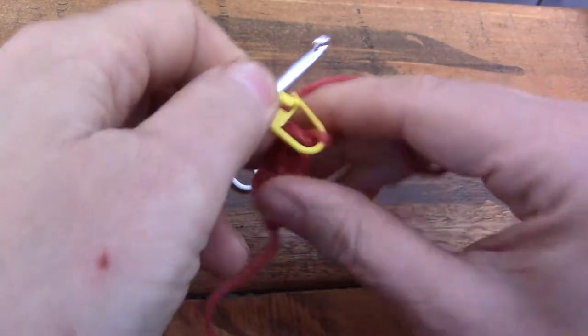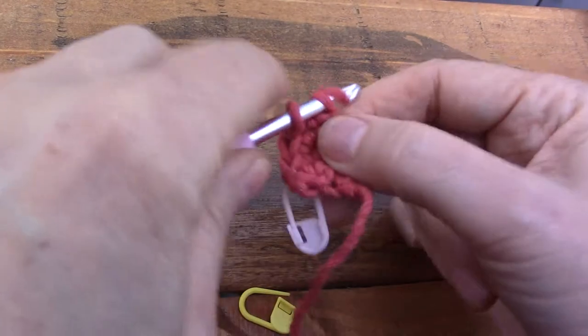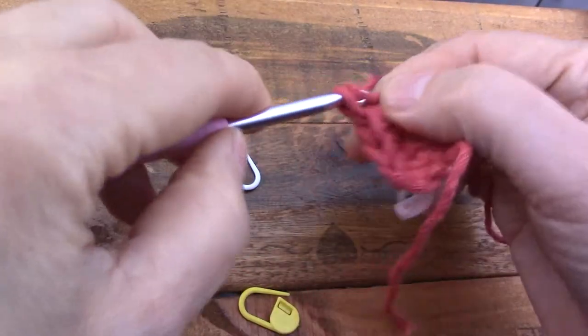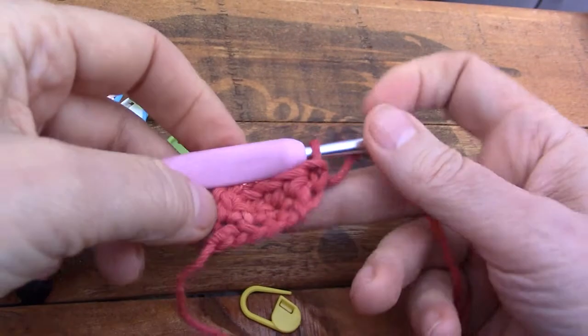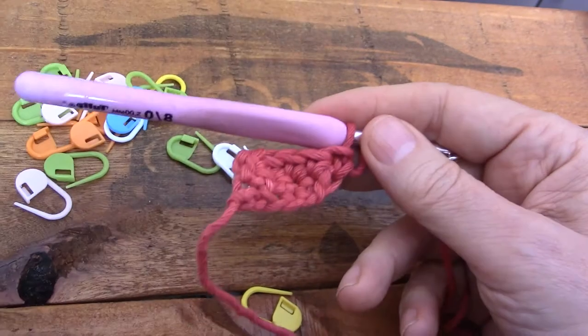We're going to chain one — see, it doesn't look as if it should go in there. It looks disgusting but let's humor ourselves. Go in there and make a single crochet. Now look what happens — immediately it looks crappy.